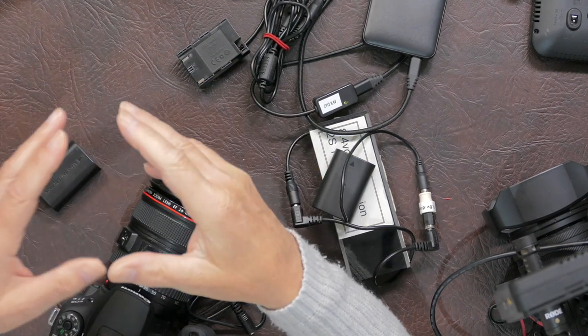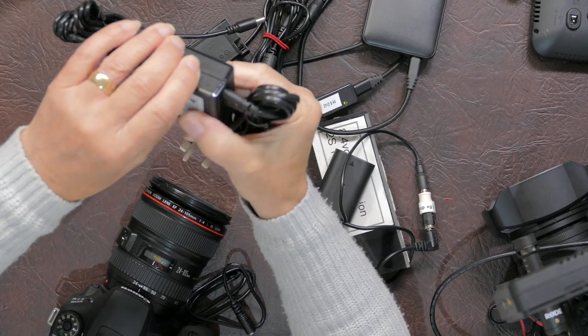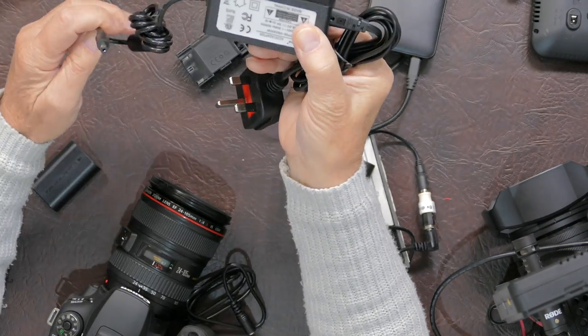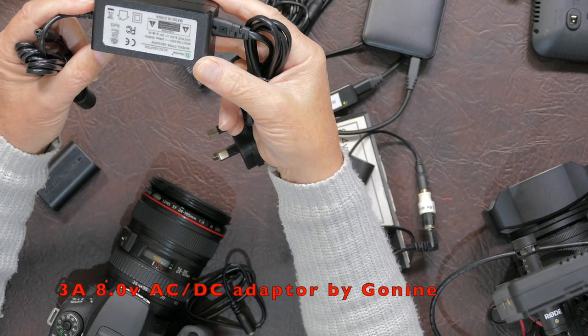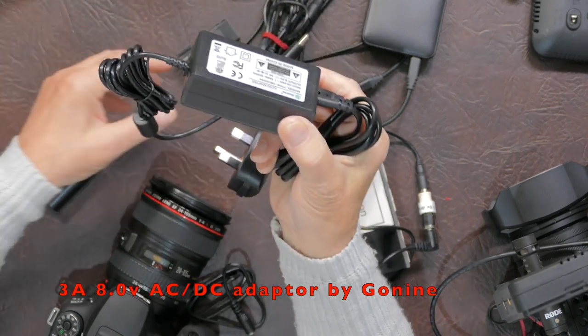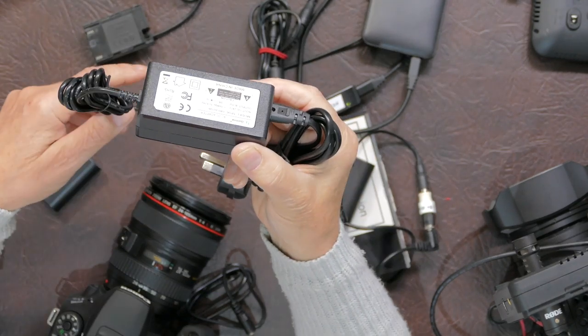If you're going to be shooting indoors, you're probably going to be using a mains wall adapter to convert your mains voltage down to the 8 or 8.4 volts for your camera. This one is a power device rated at 8 volts at 3 amps, marketed again by Gonine, and it plugs into your dummy battery box to power your camera.